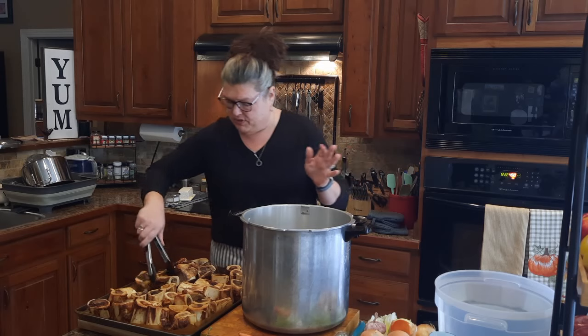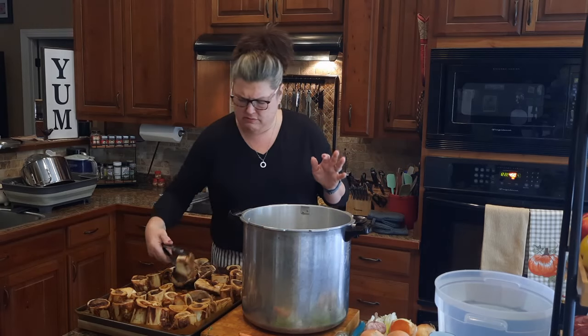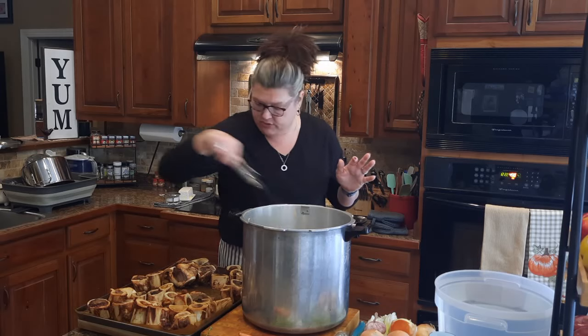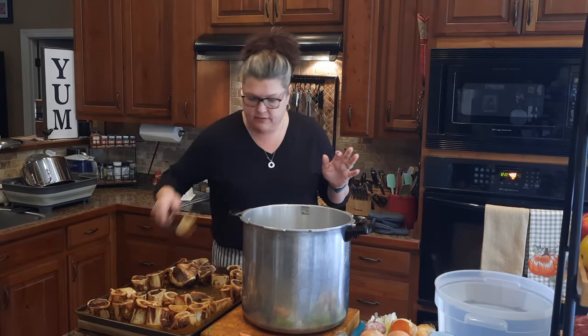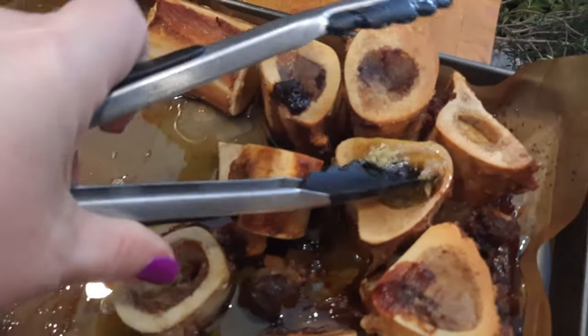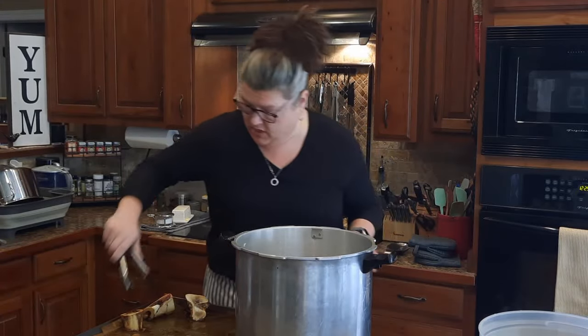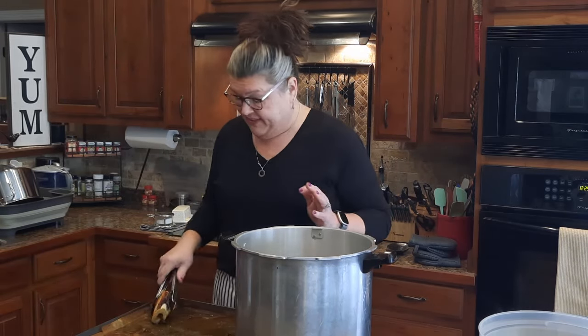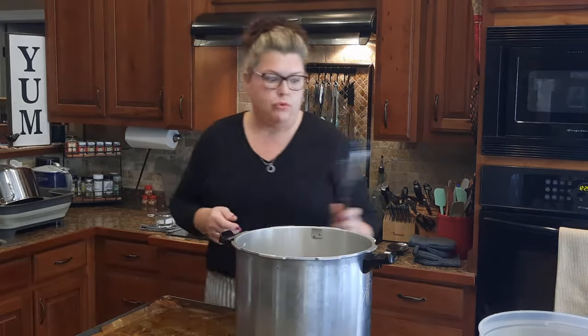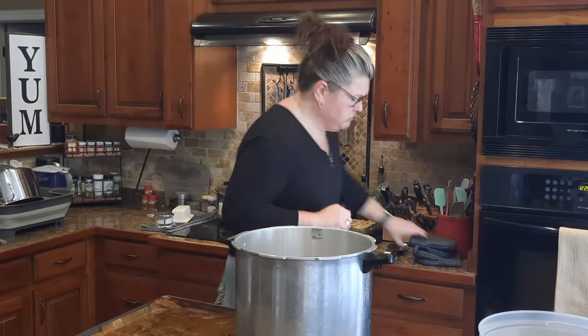I'm putting these bones straight in my pot — going at it carefully so I don't pour them all over myself. I'm just piling them in here. It has released so much yummy goodness. Do you see all this? That's the bone marrow — look at that, it just bubbles up. It's going straight in the pot. I've now got almost all these bones added — at least 16 pounds of roasted beef bone. Smells real good.